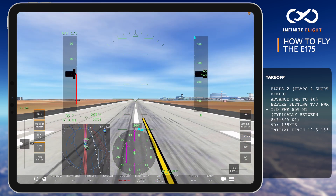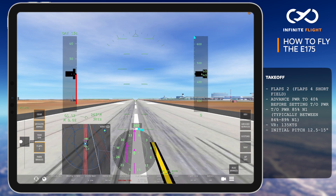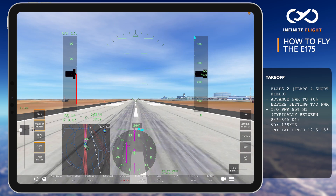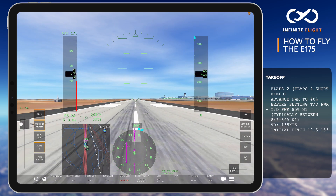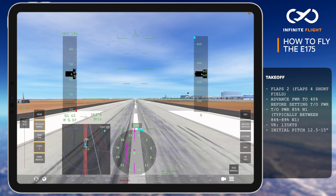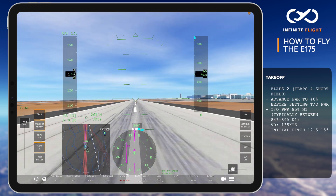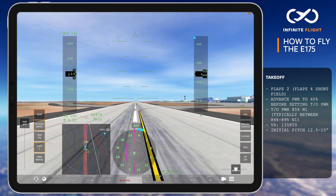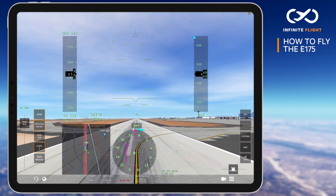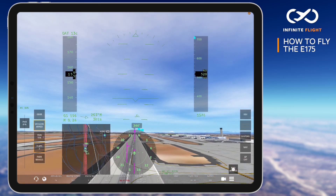As we align on the centerline, I first advance the power to 40% before setting the takeoff power setting of 85% N1. In nearly all phases of flight, the E-175 should not exceed 90% N1. As we roll down the runway, I use rudder for directional control and gently rotate as we reach a rotation speed of 135 knots, initially pitching for 12.5 to 15 degrees. With a positive rate, our gear is coming up, and we track the centerline to cross our first fix at or above 4,000 feet before turning.